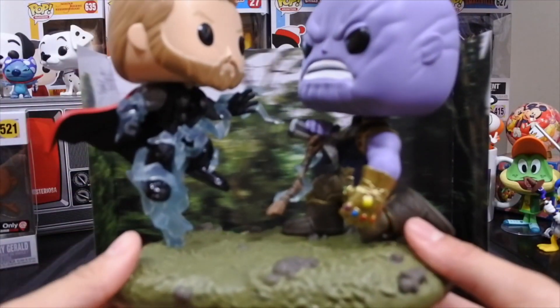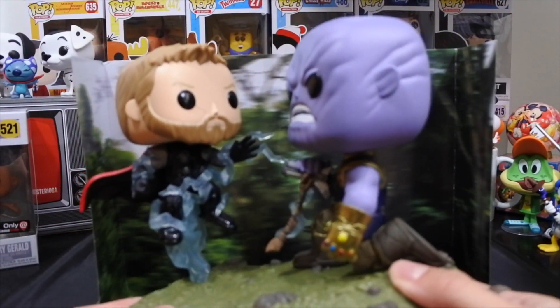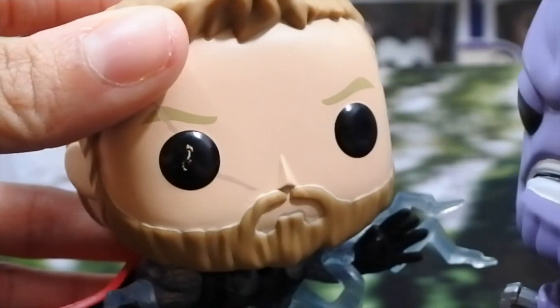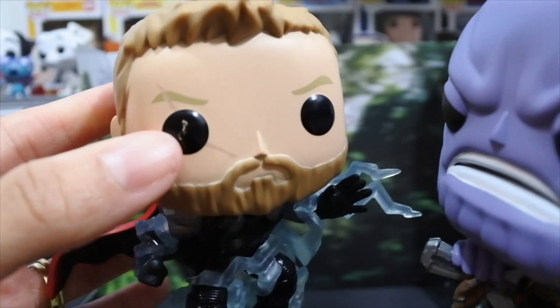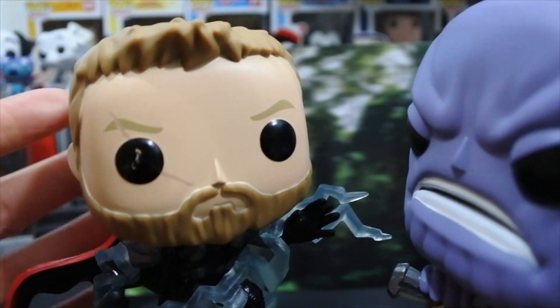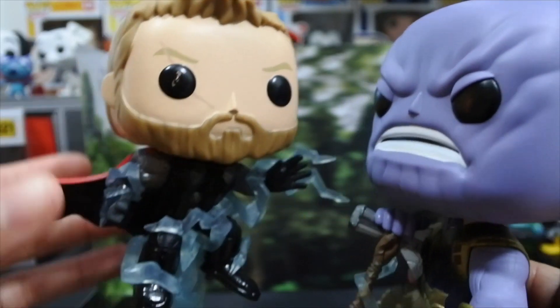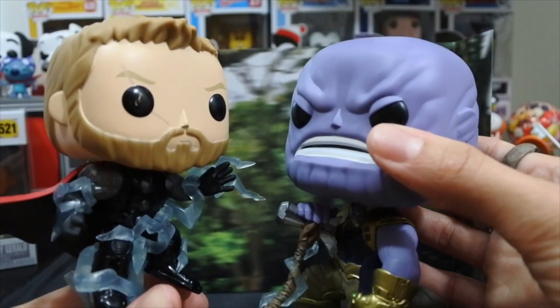And now we have the pop movie moment. The first thing I noticed about this when I took it out of the box — other than this eye being messed up — there's a scuff on Thor's eye, like a paint scuff or something. But anyway, a little touch-up paint can fix it.